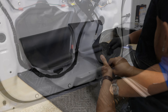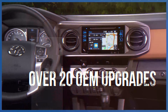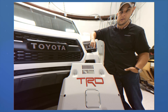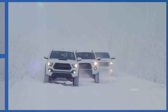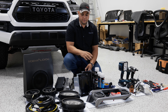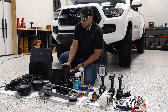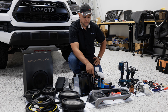We're going to be getting into the radio, the speaker upgrade, and a few other upgrades for you. Getting into the first part of our video series, we're going to try and get the radio upgraded. We have our two different types of Entune 3 radios here.